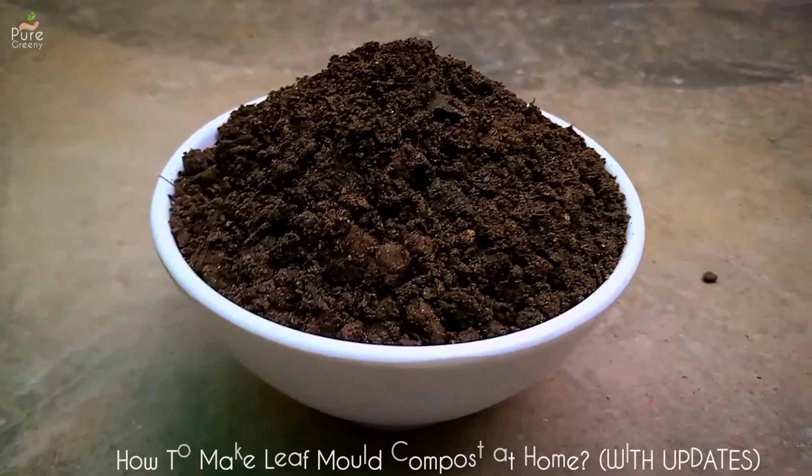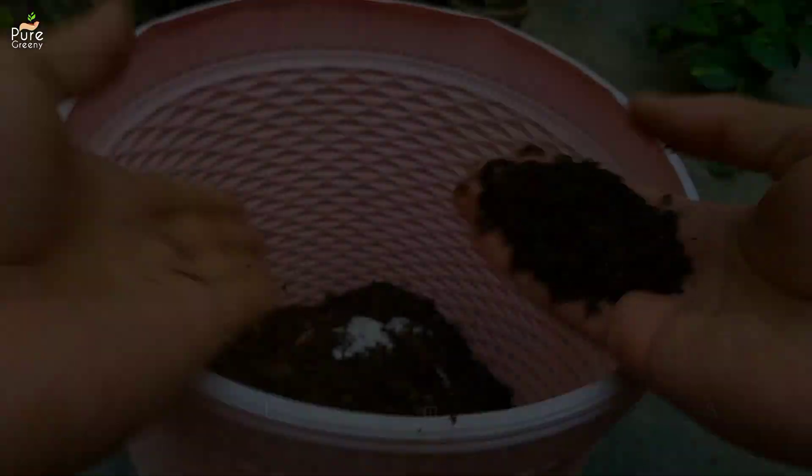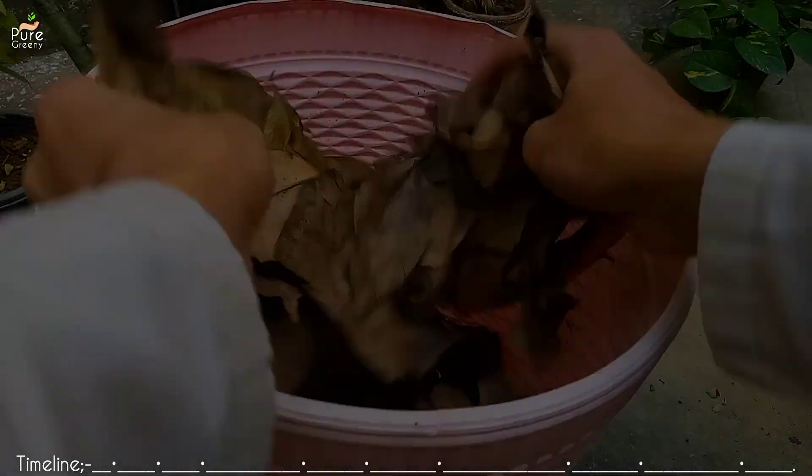Leaf mold compost is one of the best organic fertilizers for plants. In this video we will talk all about leaf mold compost, what are its benefits and how we can make it at home with updates.